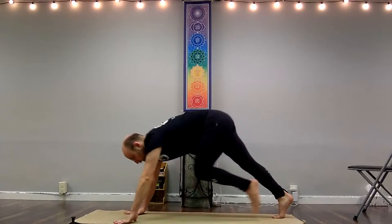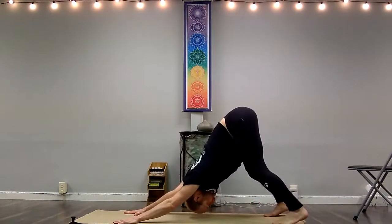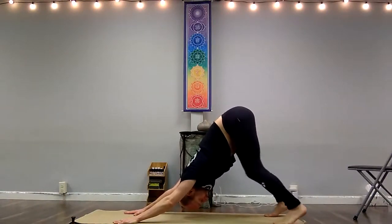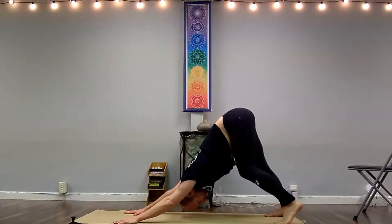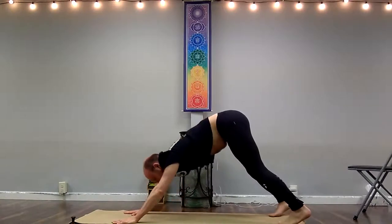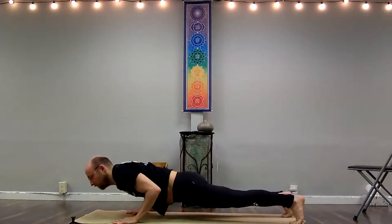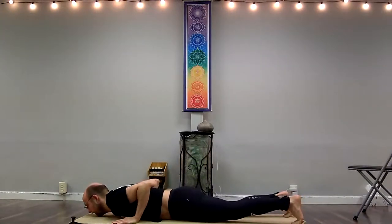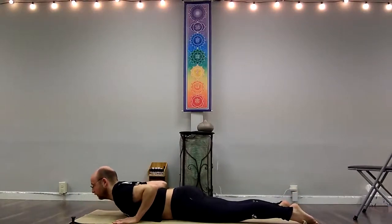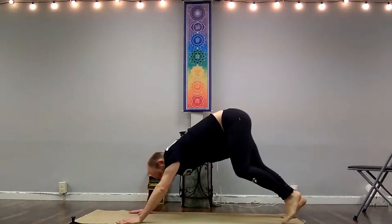As you step back into downward facing dog, breathing out. Maybe introduce a little bit of organic movement — raising and lowering your heels, then bringing that to a stop. With your in-breath, coming forward to plank or half plank, your choice. Bringing the body down like a plank so the hips and the torso come down at the same time. Pressing down to the feet and pubic bone, bending between your shoulder blades to come up into a little cobra, and pushing up and back to downward facing dog.